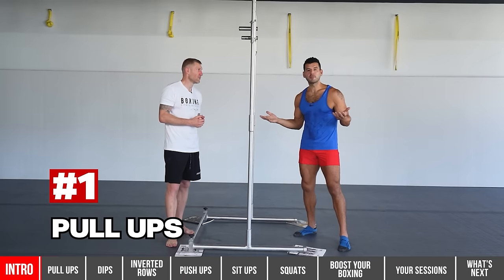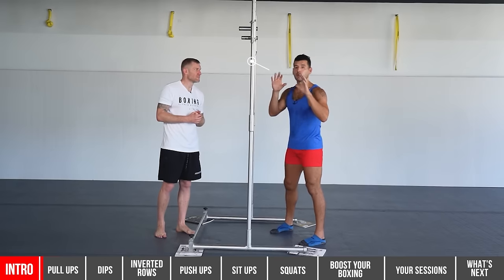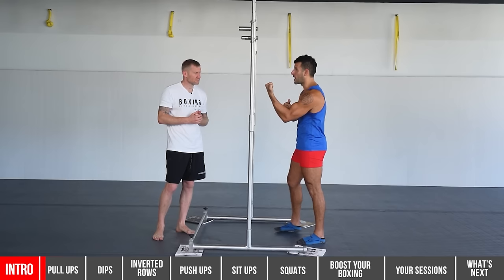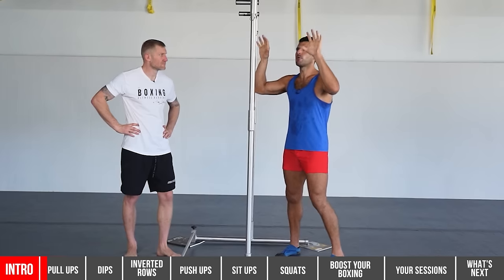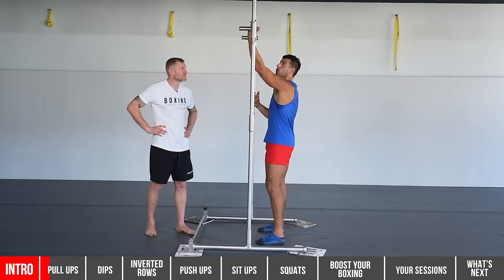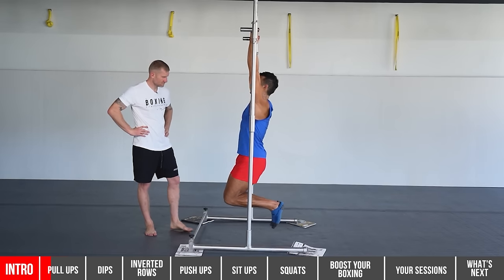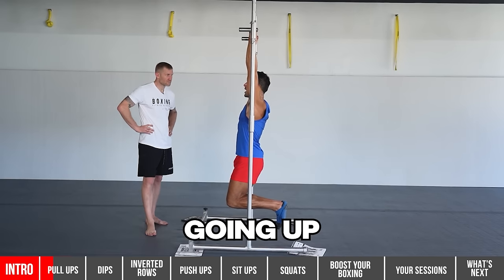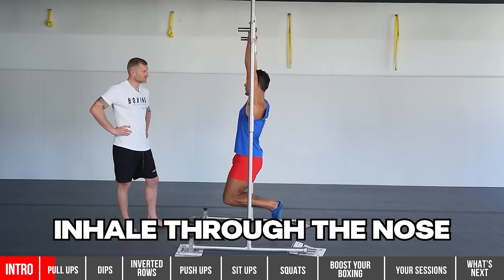The first exercise is the pull-up — the king of upper body exercises, great for lat development. I'm going to recommend two training grips for safety. The underhand grip gets more bicep contribution and is really safe on the shoulder. The easiest on the joints is the hammer grip. Avoid the overhand grip unless you're an advanced trainee, as it requires a lot of shoulder stability. With the underhand grip, block the legs together to create more core stability and total body tension. Exhale through the mouth going up, pull the elbows to the ribs, squeeze at the top, inhale through the nose to come down. We're doing three total reps.